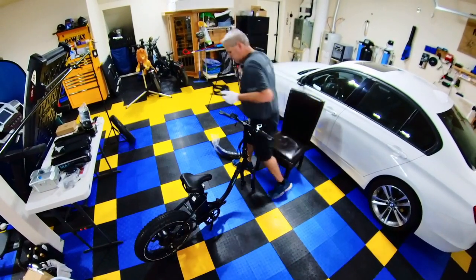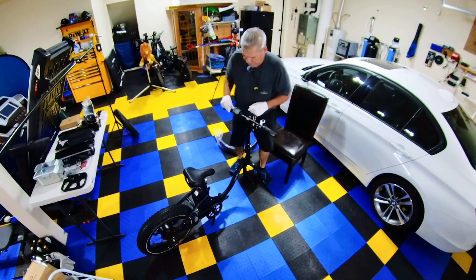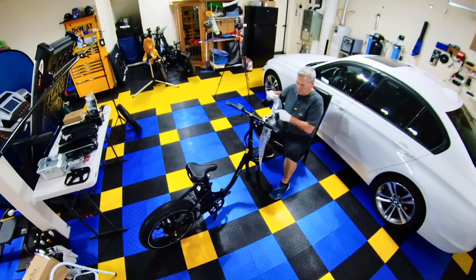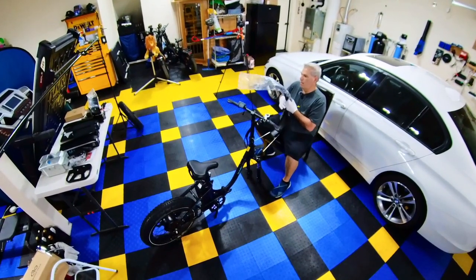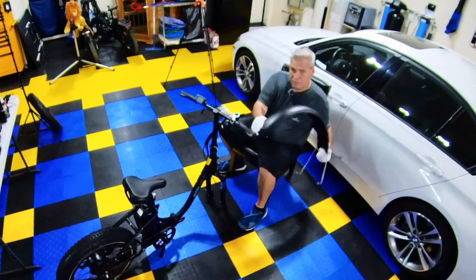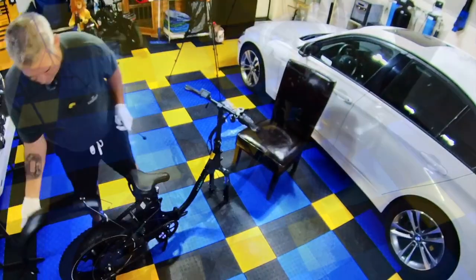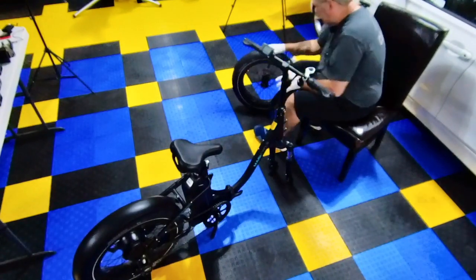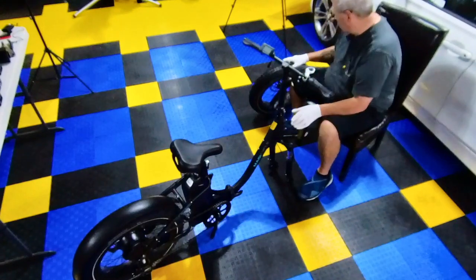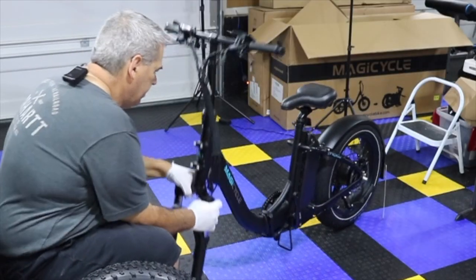There are two fenders on this bike you have to put on — one on the front, one on the back. This one looks like the back fender to me, and it is: you can tell because the front fender doesn't look like this. So this will go back here when we're ready. I think these are hydraulic brakes.